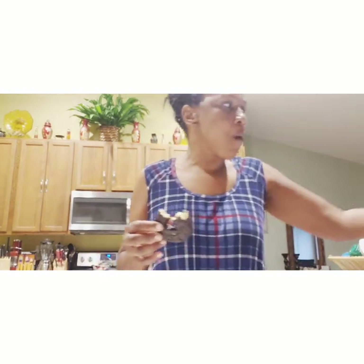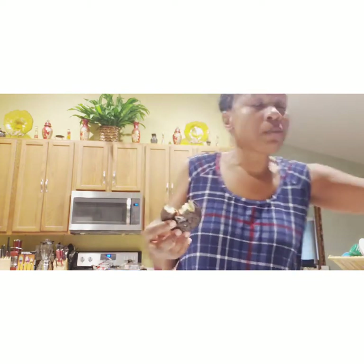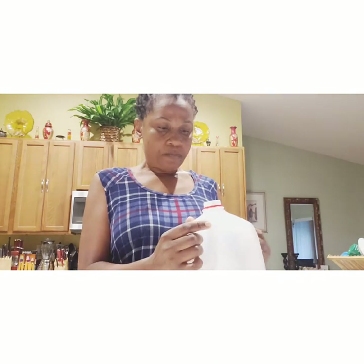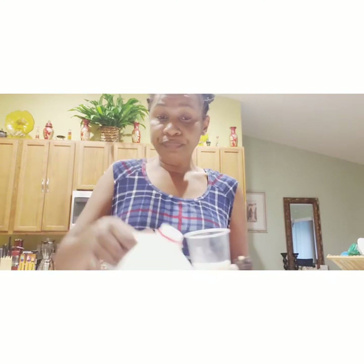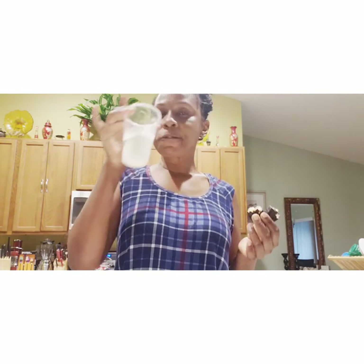Have you ever tried this donut from Walmart or Publix? You need to try it — oh my god, with some milk, it's so good! This is my breakfast. I'm going to have some milk and some tea — imagine having milk in the early morning! It's dated June 10th but it's still fresh, and June 10th was yesterday, so you can still drink it another day. This is my breakfast.